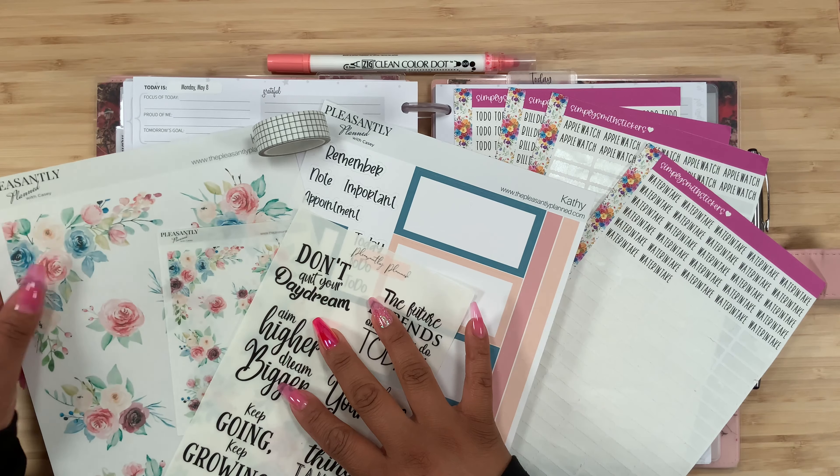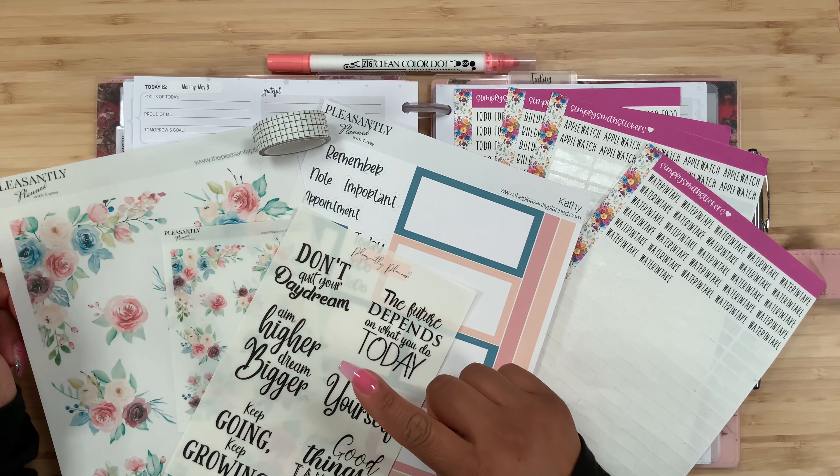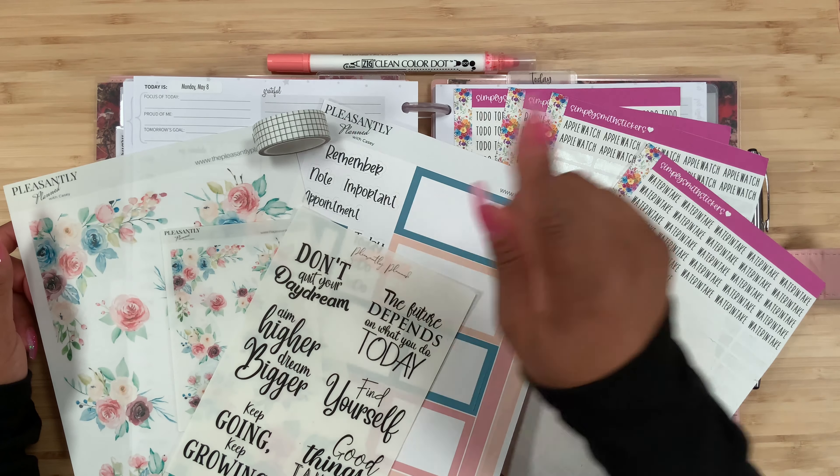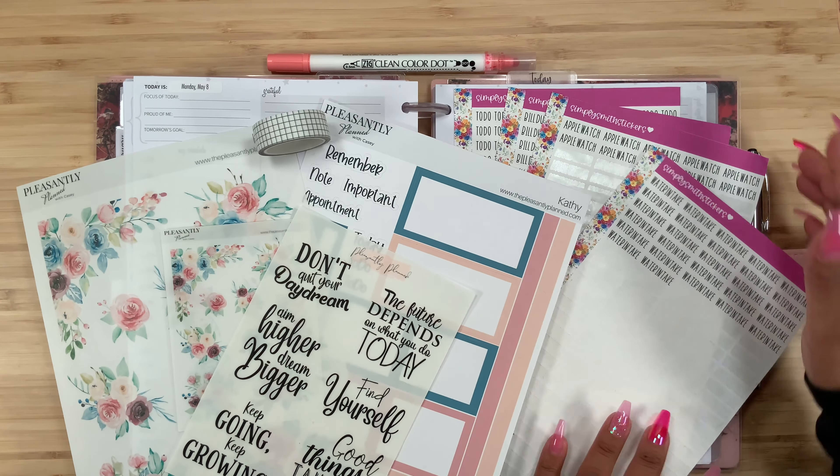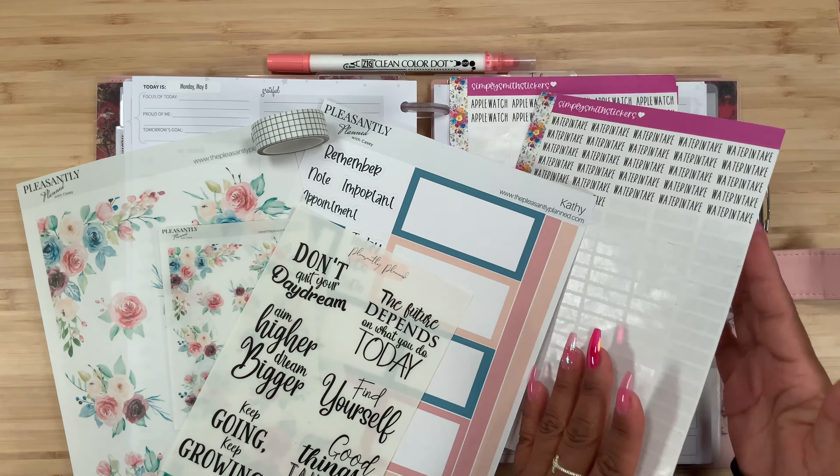Hey guys, welcome back to my channel, and if you're new here, hi, how are you? My name is Stephanie, and for today's video I am going to be planning in my Go Get a Girl catch-all. I'm going to use these beautiful stickers from Pleasantly Planned, and I also have my grid washi, my Zip Clean colored, and my Simply Smith script stickers.